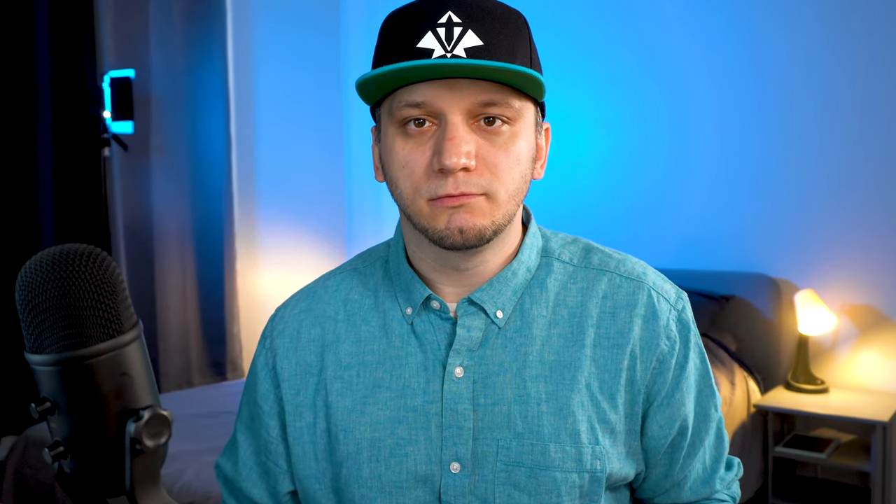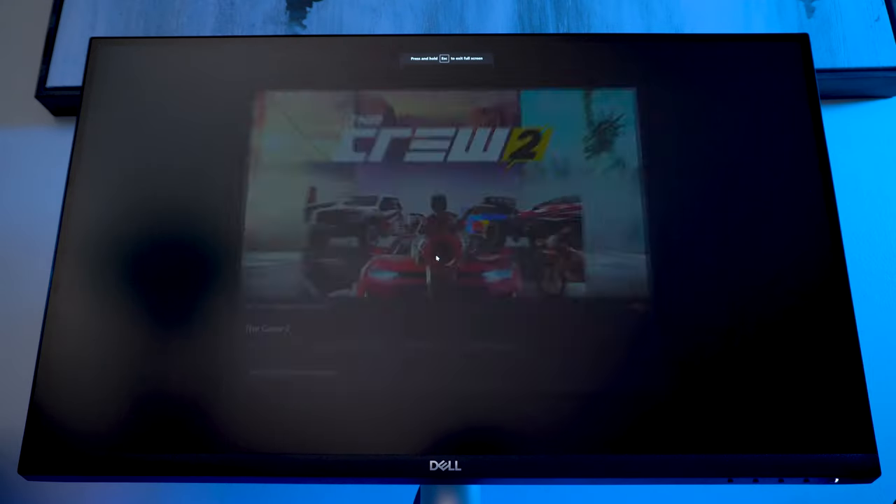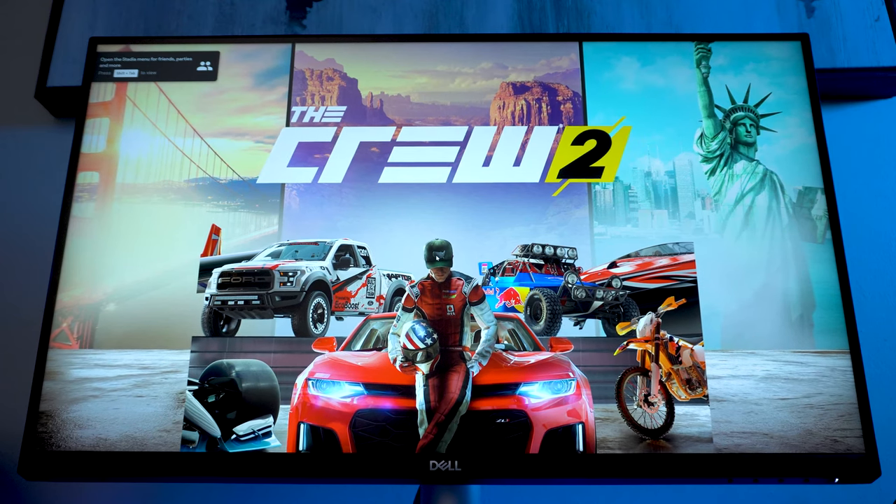Perhaps a higher refresh rate monitor would be better for you in this case, since this one is only 60Hz. It does support AMD FreeSync, so if you have a compatible graphics card you can enable it. On the other hand, the monitor is not certified as G-Sync compatible, but FreeSync will work with a compatible Nvidia GeForce card without any problems.